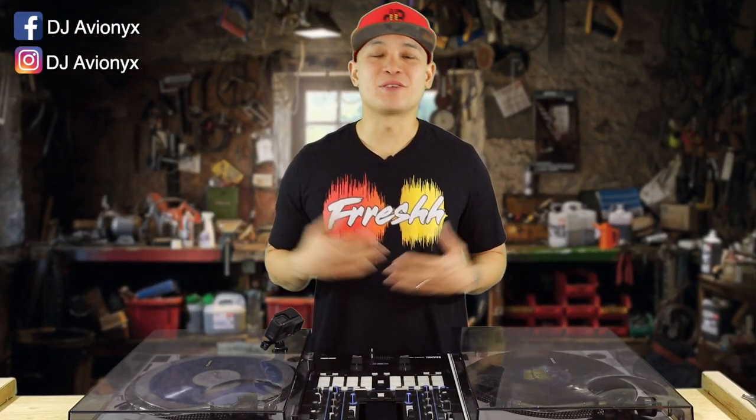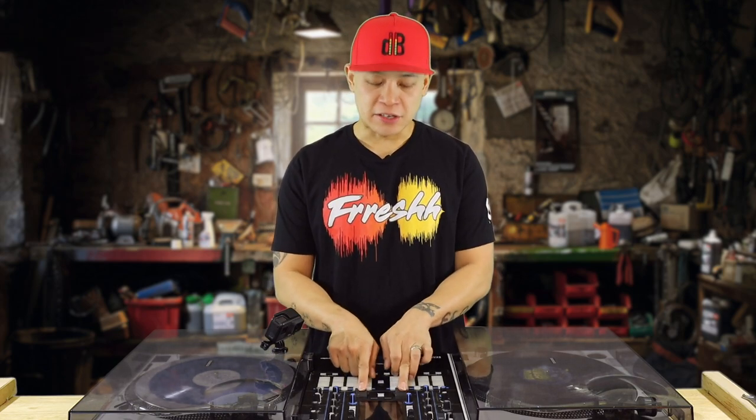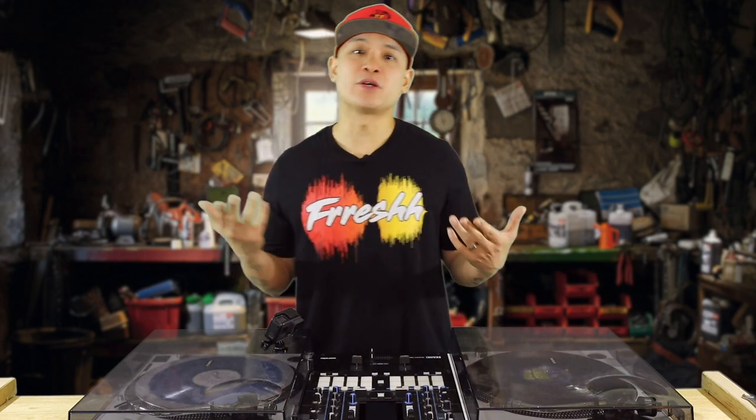What's up guys, I'm DJ Avionics, welcome back to my channel. In this video I'm going to be showing you how to flip the toggle switches 180 degrees to your liking on the Rain 72 mixer.